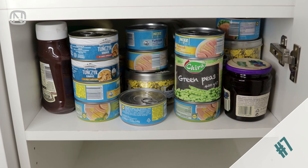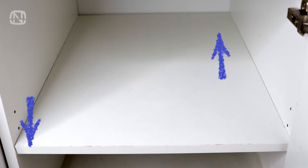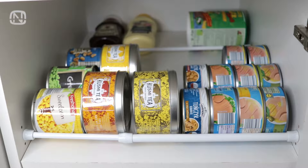It's not easy to find the right can among the others when they are stored on a shelf, but there is a cool fix to this problem. Lower the front shelf pins and install the shelf so it's slightly tilted. Next, install a tension rod. And done! You have a good view of all the cans and can easily grab what you need.